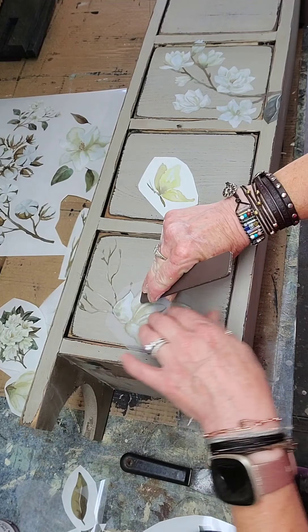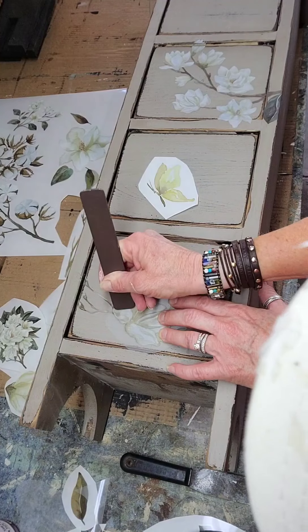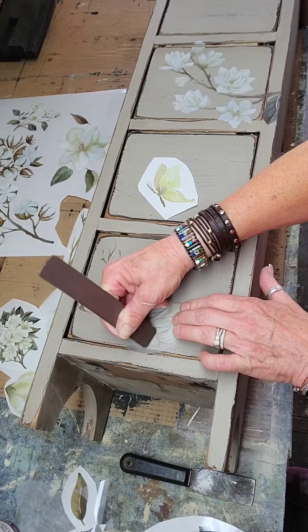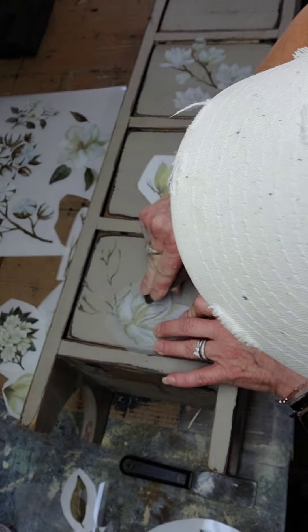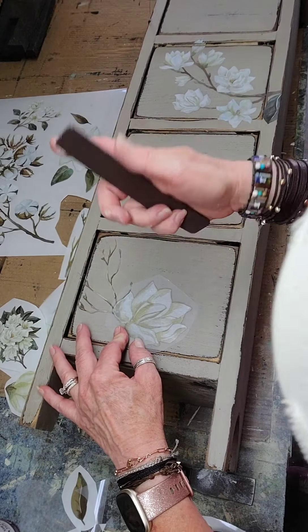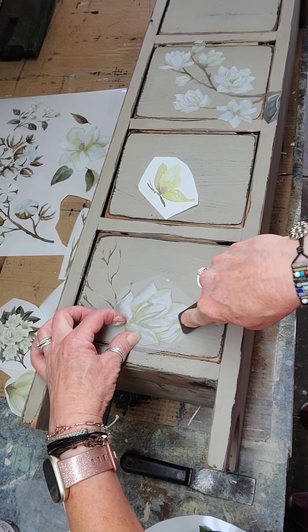I'm sure you could put this on glass and it would look pretty cool. I didn't read everything on what all you can put it on, but I just wanted to use it on some wood stuff to see how easy it was to work with and how it came out. So I'll get this flower transferred onto here and then move on to the butterfly.